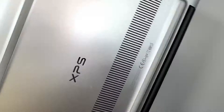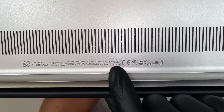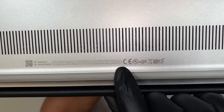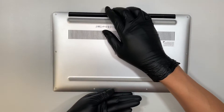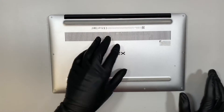Let me show you the model number here. If you flip the computer to the back and take a closer look, you can see that it says P82G. This is the Dell XPS. Let's turn it around and go ahead and remove all the screws and the back panel.